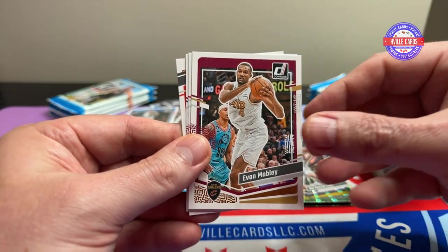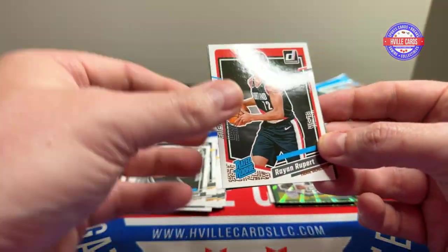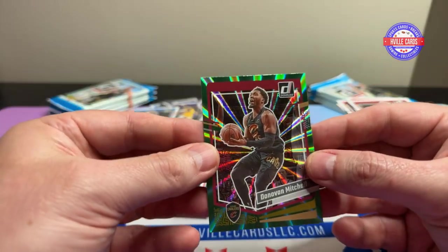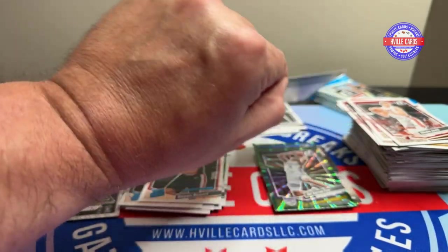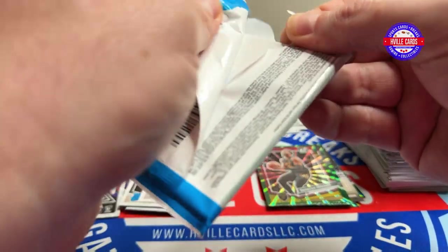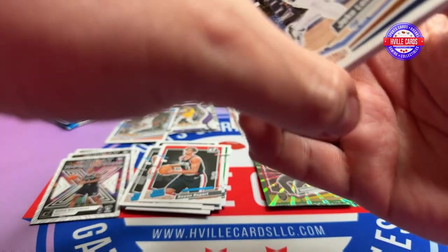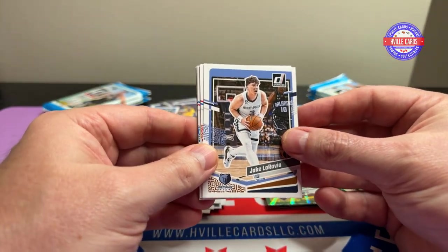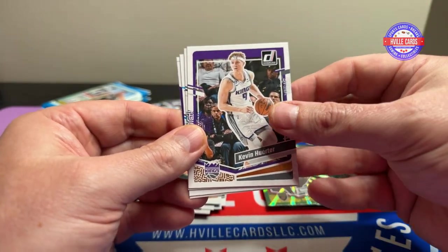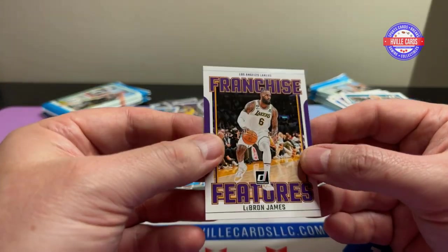Conley, Bridges, Hero, Mobley, Van Fleet, Nikolaj Jovic, Rayanne Rupert. And there's Donovan Mitchell — they brothers? Who knows? Got the pack with the sensor in it. LeRavia, Mann, Markkanen, Durin, Huerta, Rozier, Jett Howard, and LeBron James Franchise Features. Didn't I just get one of these?